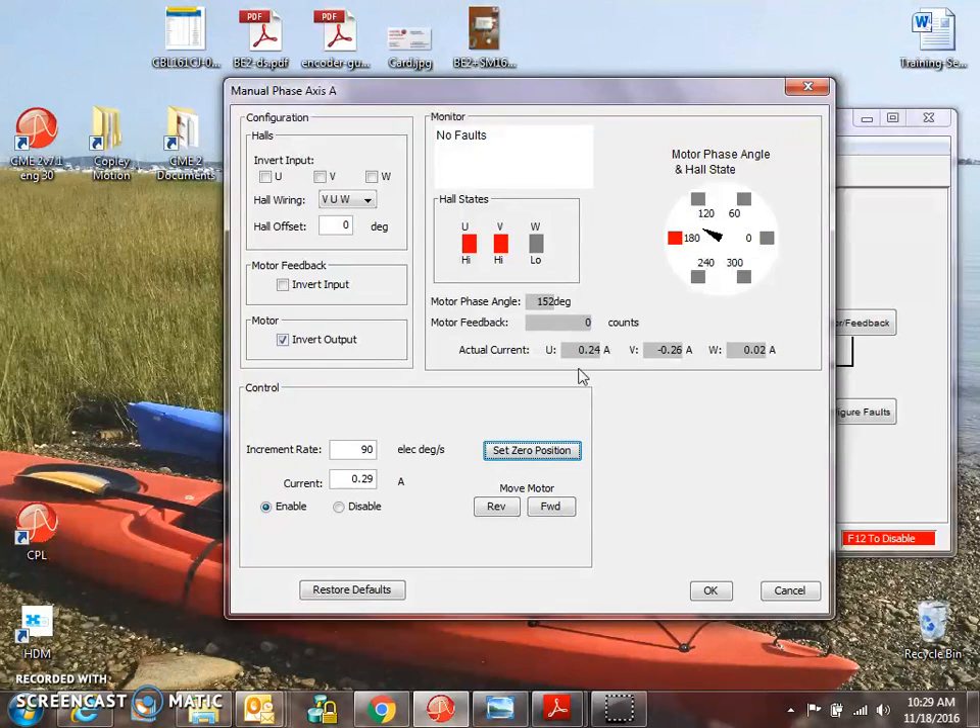If we set the zero position, we can rotate forward and we should see counts go up. They're going down, so we can invert the feedback. Counts going up when we go forward. The wiring here allows us to get the proper indicator positioning, and we can also monitor the current.